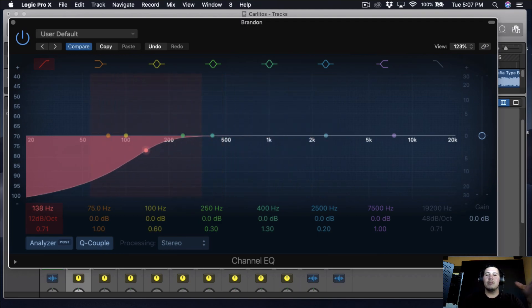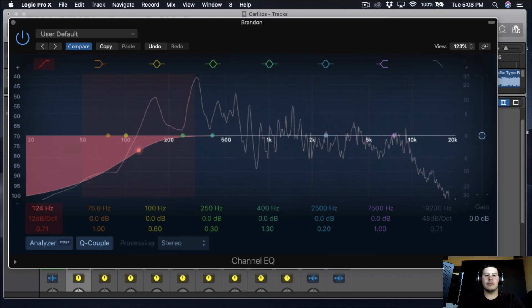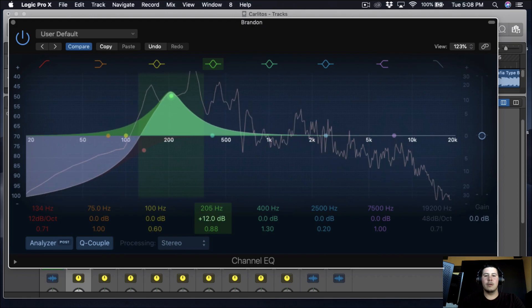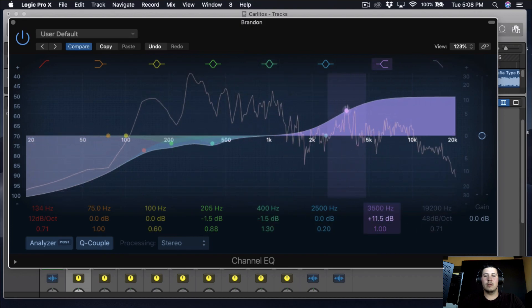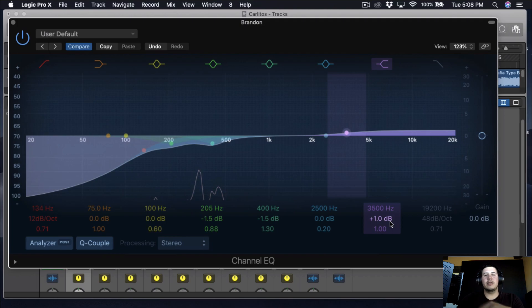It all depends on the artist — if they have a deeper voice you want to push the low cut back more, less deep voice push it forward more. I'm also going to take a little bit of the highs, not too much because we're going to be boosting the highs later. Then I brought down some of the lower mids, probably around 200 and 400 Hz, because that's where the boxiness of the voice is, and you want to get rid of that so it doesn't make your track muddy.